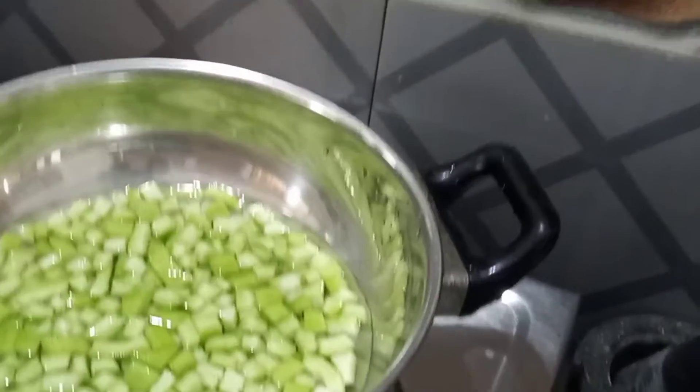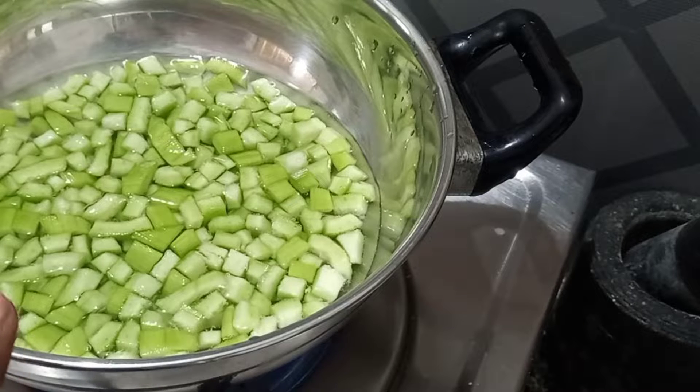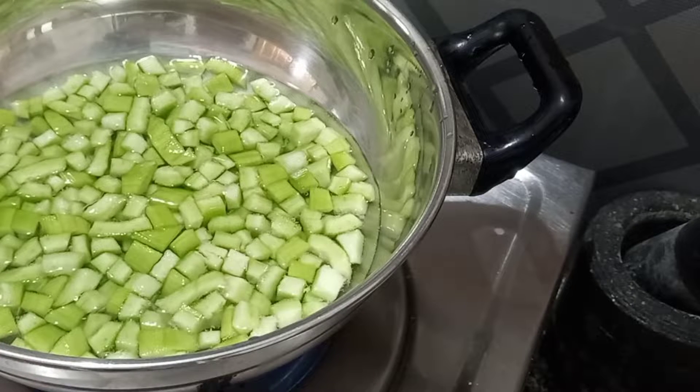Now let's see if we can see how we can do it. First, we can see how we can do it. We can put it in a nice bowl and put it in the bowl. We can wash it.